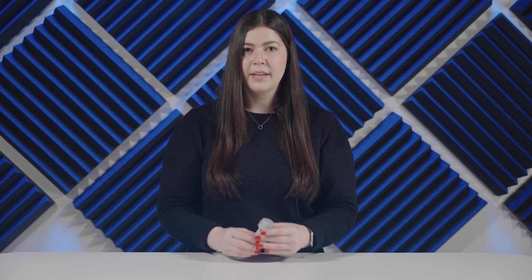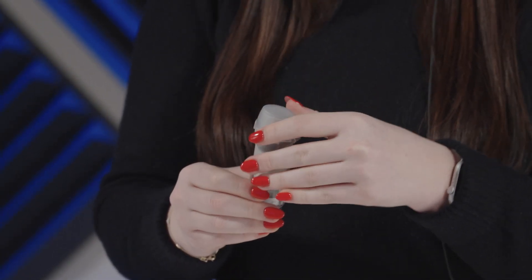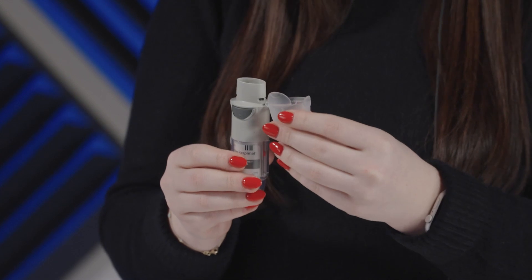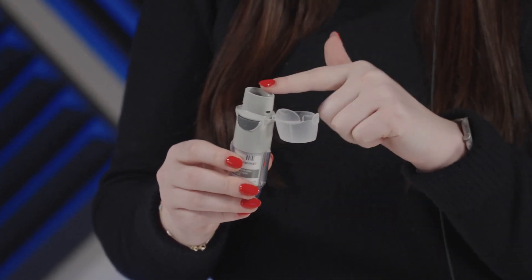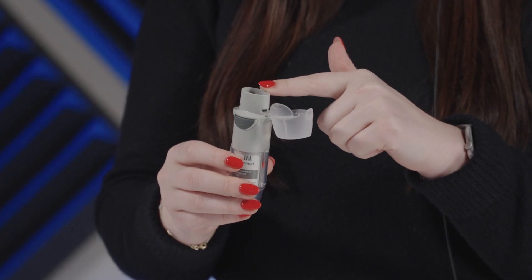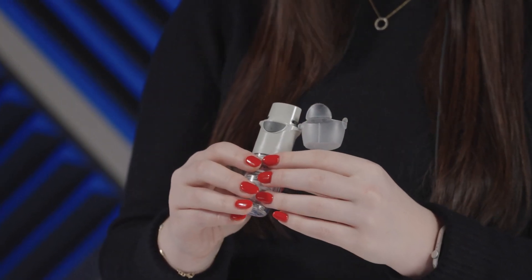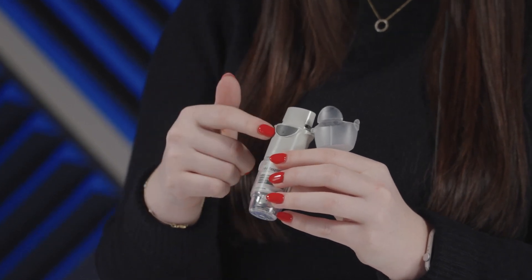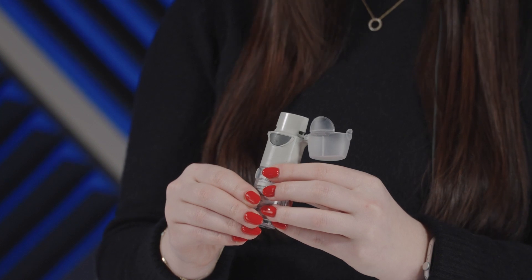For daily use, remember the acronym TOP: Turn, Open, Press. Similar to the steps for priming, you're going to turn the clear base in the direction of the arrows until it clicks. Then you're going to open up the cap. You'll breathe out slowly and fully and close your lips around the mouthpiece, pointing the inhaler to the back of your throat. Then you'll take a slow, deep breath in and press the dose release button. You'll then hold your breath for 10 seconds or as long as you're comfortable.